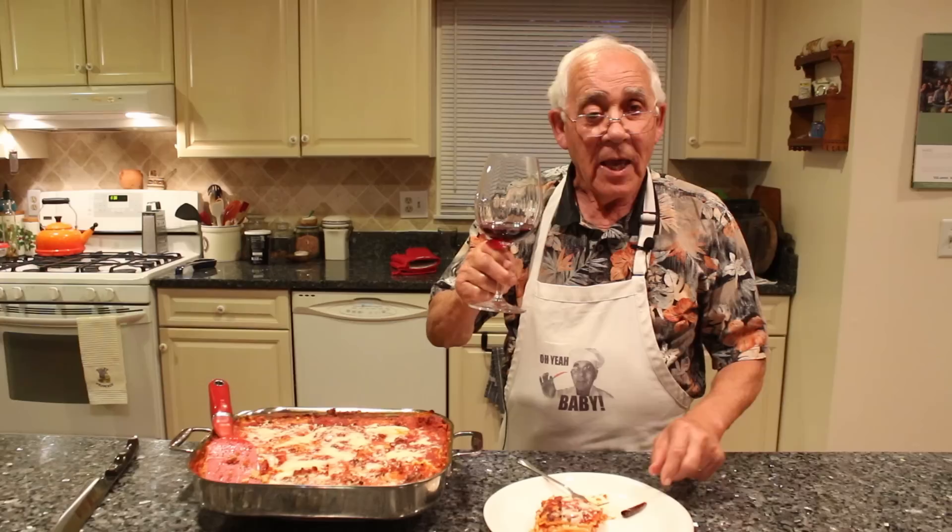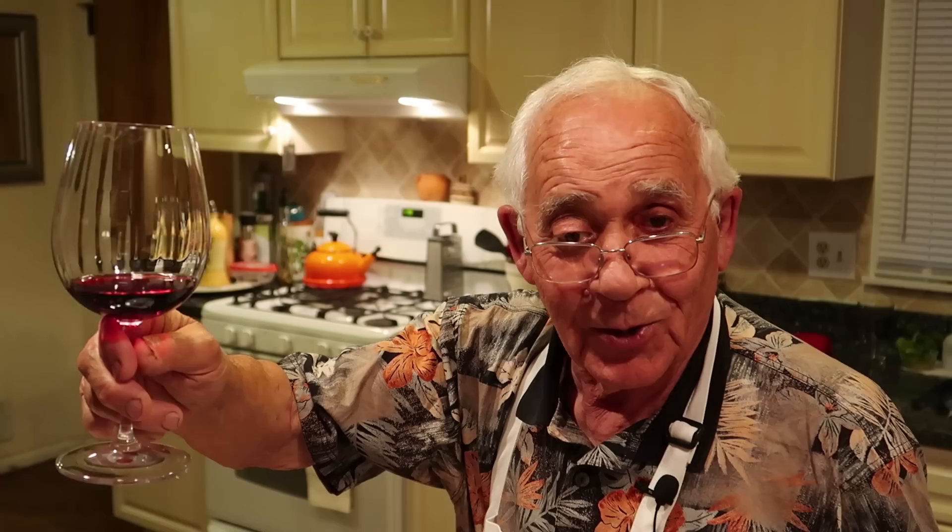Thank you very much to everybody — it's really delicious. Thank you very much, chin chin and salute to everybody! The wine we need. Thank you. Thumbs up!